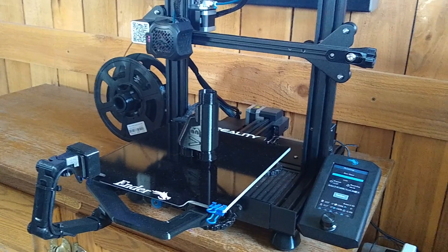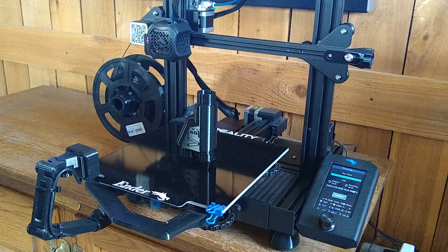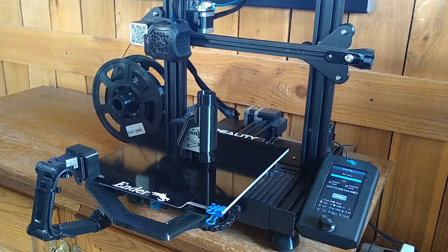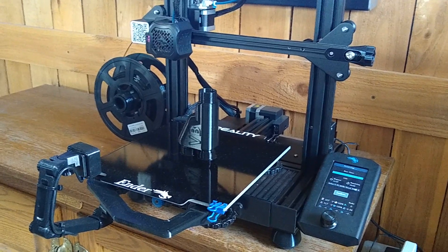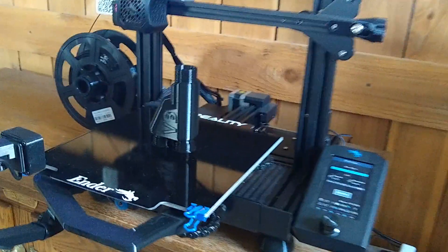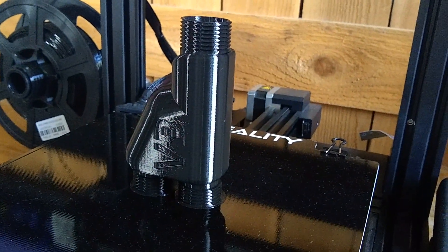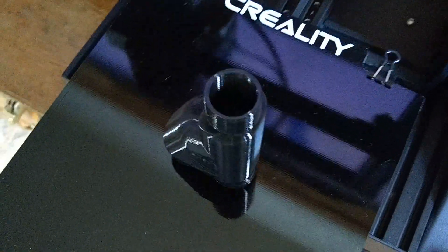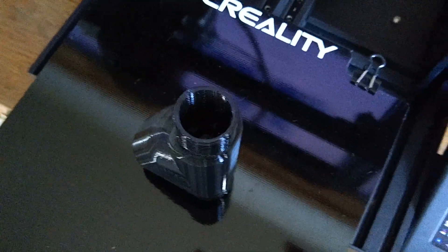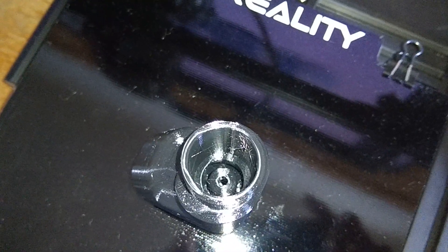Hey guys, I wanted to make this quick video to show you the quality of the prints that this Ender 3 V2 can produce. This is the V3 Vapor Blast nozzle, printed in PETG, and it just finished right now. I also got a time lapse video that I'll include with this video update. It hasn't even been taken off the printer yet. Let me turn the light on so you guys can see down the hole there.